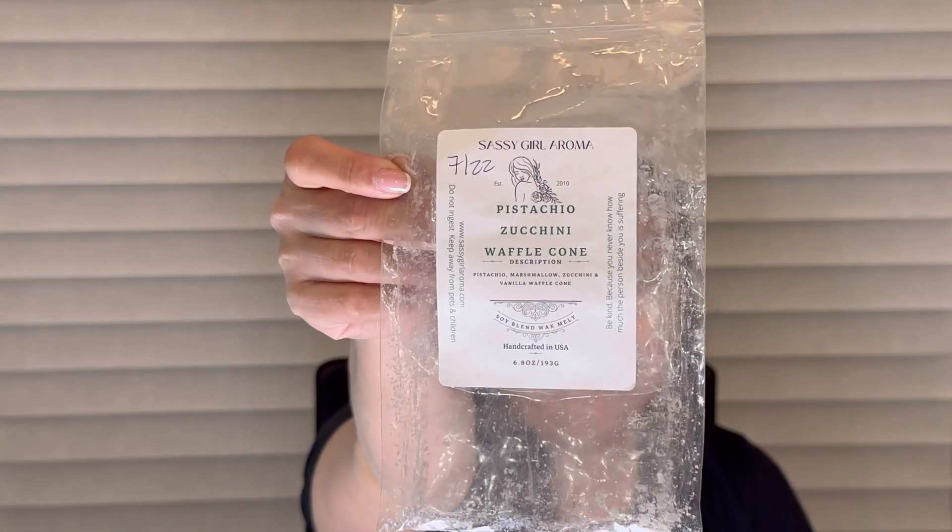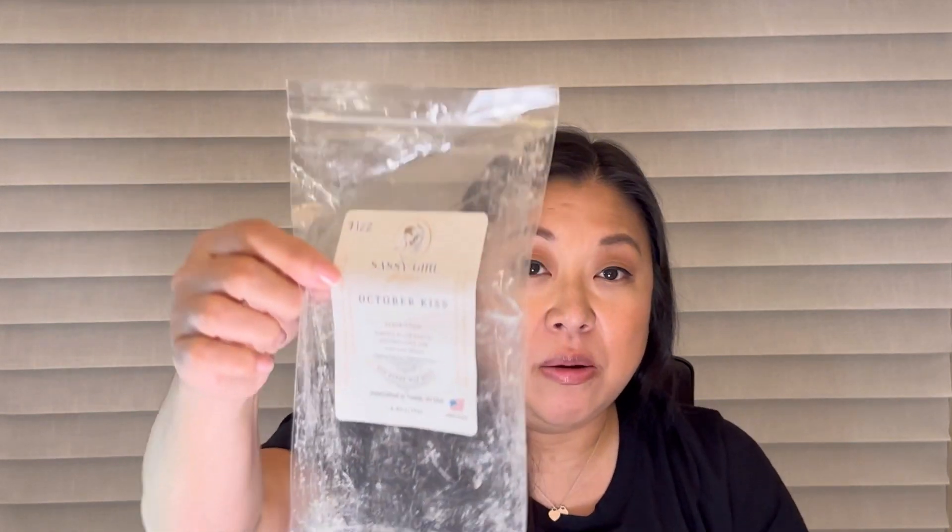The last of my empties are from Sassy Girl Aroma. First is Strawberry White Cake — strawberries baked in a fluffy white cake. This is one of my favorites from her; hers and Birdie's are probably my favorite Strawberry White Cakes. Next is Pistachio Zucchini Waffle Cone — pistachio, marshmallow, zucchini, and vanilla waffle cone. This is my favorite pistachio from her. Could melt it every single day — it's just a powerhouse on warm. And the last one is October Kiss: Pumpkin Pecan Waffle, Butter Brickle, and Zucchini Bread. This one did okay — it wasn't as strong as the other two, but still good nonetheless and I would definitely repurchase.